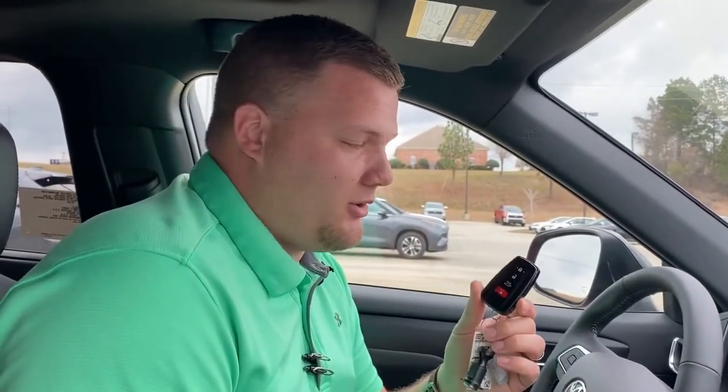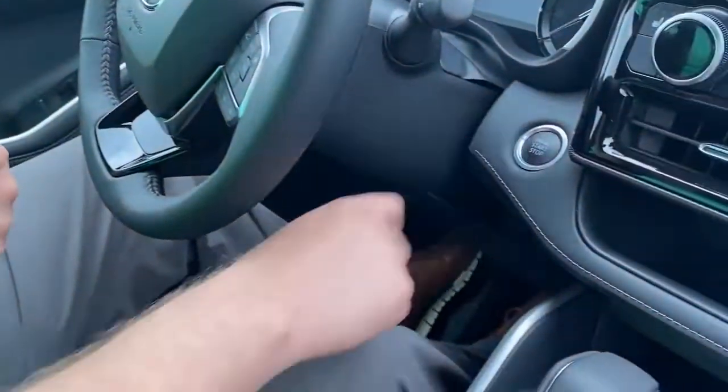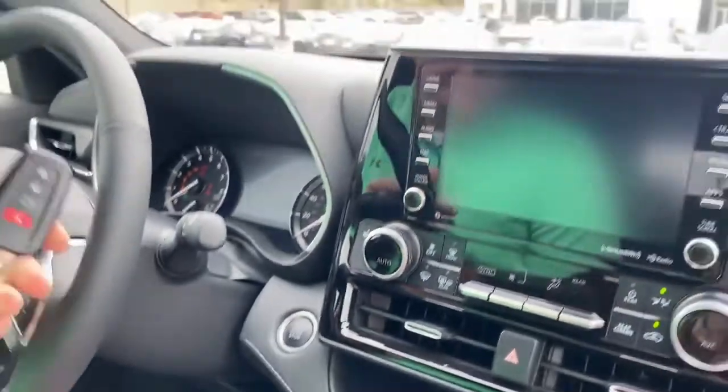Another advantage of the smart key is you can have it in your pocket or in your purse, so when you get in the vehicle you never have to take it out. Put your foot on the brake and press the start button. With the smart key inside the vehicle, the vehicle will crank up.